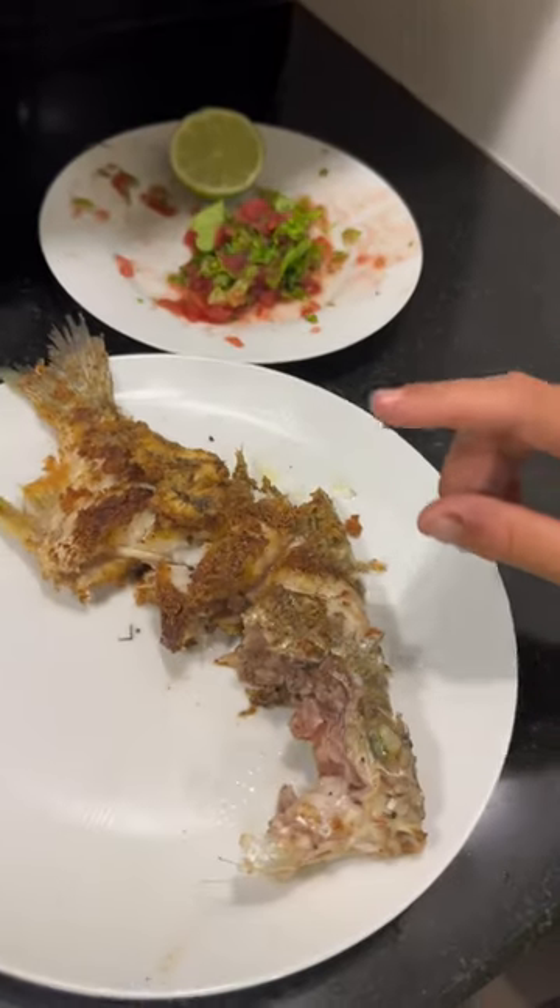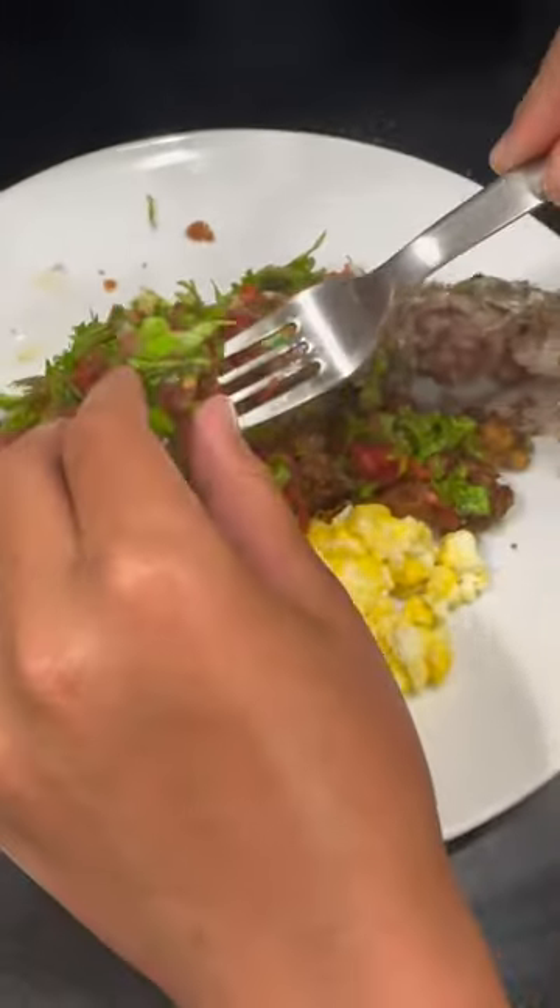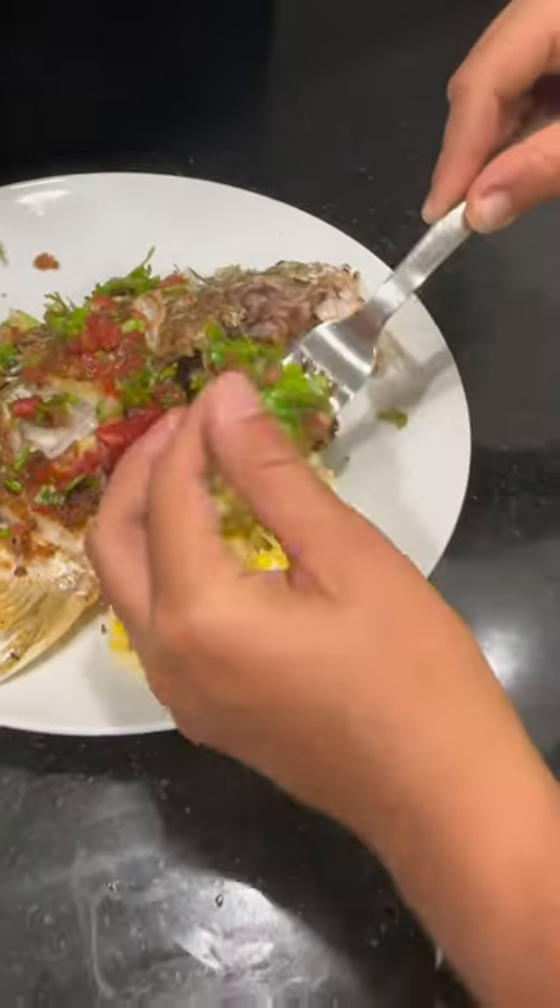Let's assemble our fish. Get some of the vegetables. Just put the eggs in.